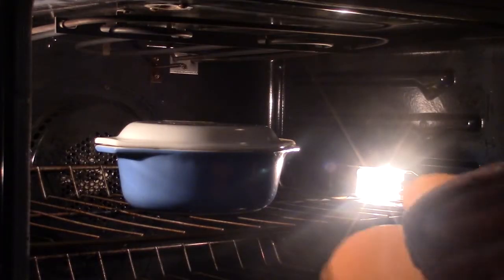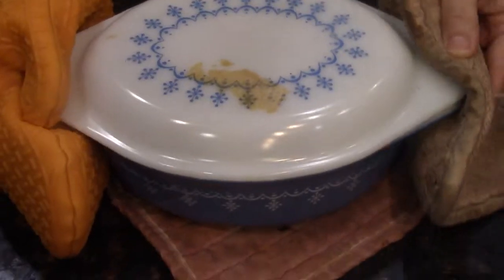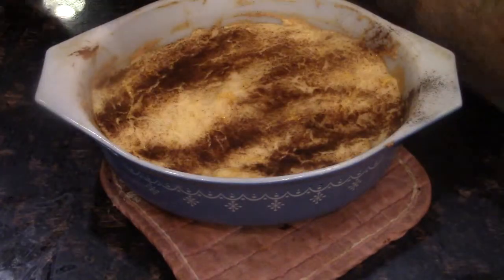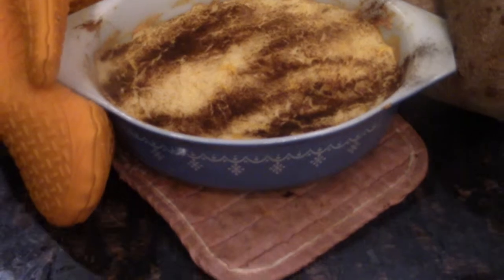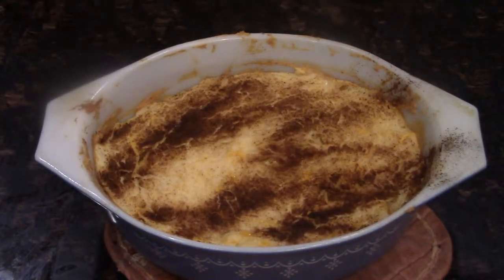The potatoes are done cooking. Our potatoes just finished cooking, so we're ready to take them out of the oven. Here are our creamy, cheesy potatoes.